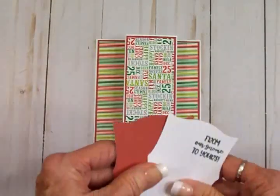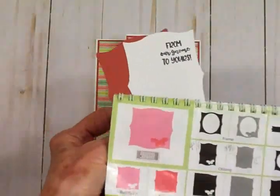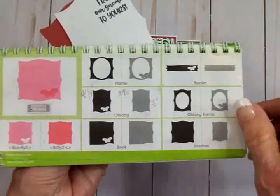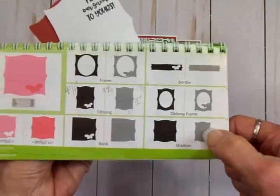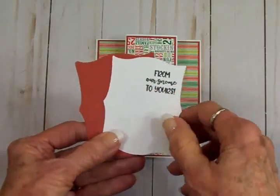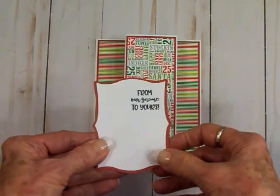I went ahead and made a mat to put my little gnome on. This mat was cut at three and a quarter inches. It came from the Elegant Edges cartridge on page 51 — I cut this oblong shape out of white at three and a quarter, and the red shadow also at three and a quarter. I've already stamped 'From Our Gnome to Yours' up in the corner because I'm going to put a little gnome on here.